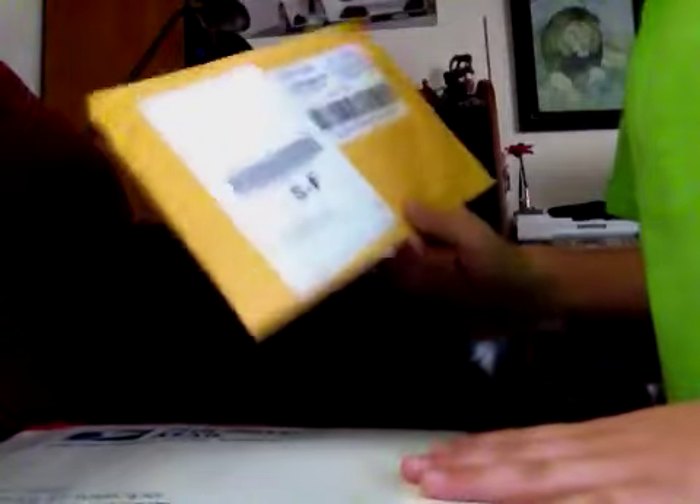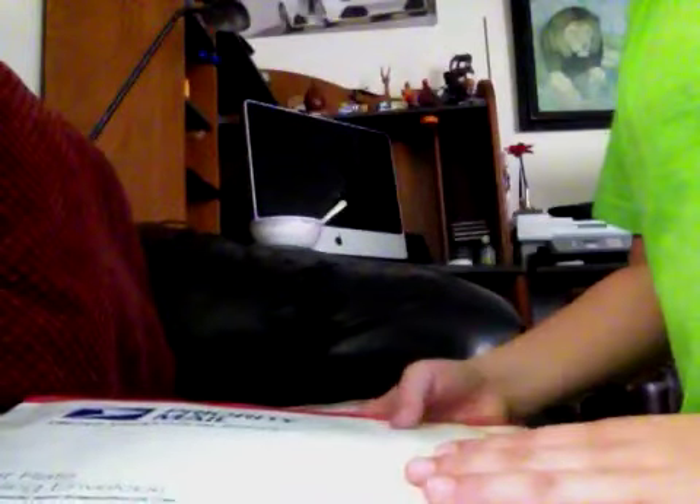Let me just take off this jacket. Alright, so here I have a — I believe this is my stylus pen for my iPad I'm recording on right now.